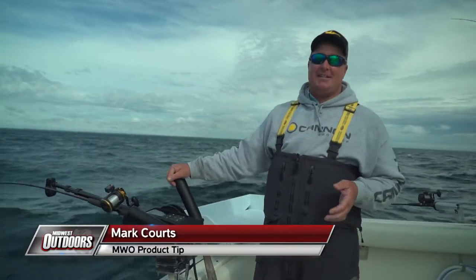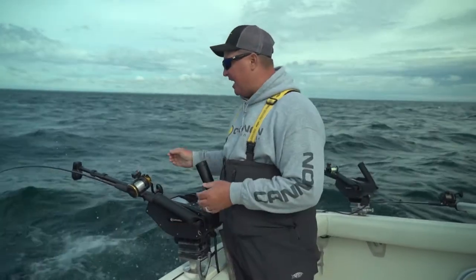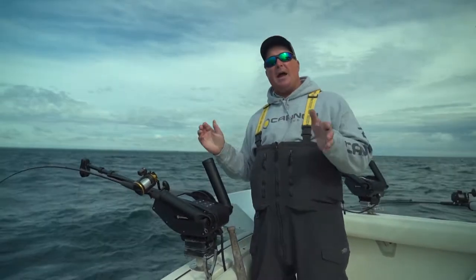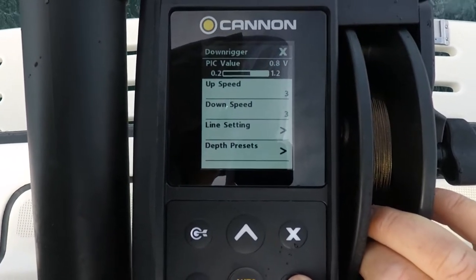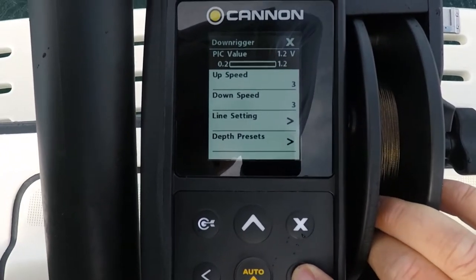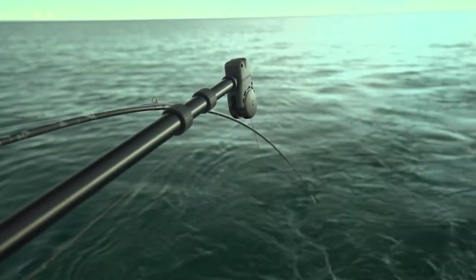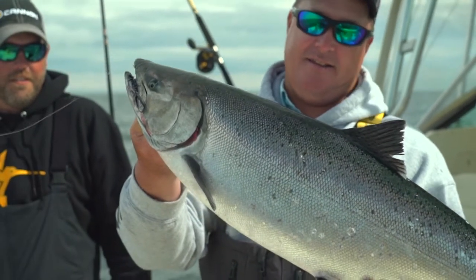I get asked a lot of times: what is positive ion control? Well, what positive ion control is — it actually sends an electric pulse down the steel cable. On my optimum downriggers, I have the ability to adjust that from 0.2 to 1.2. I can adjust the amount of pulse going down the steel cable, and what that does is hits the fish's lateral lines, a lot of times triggering more strikes.